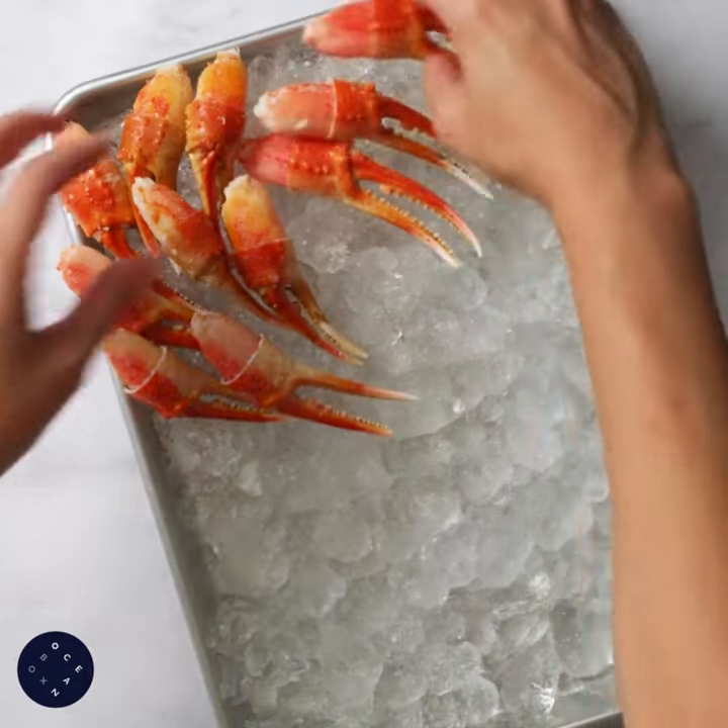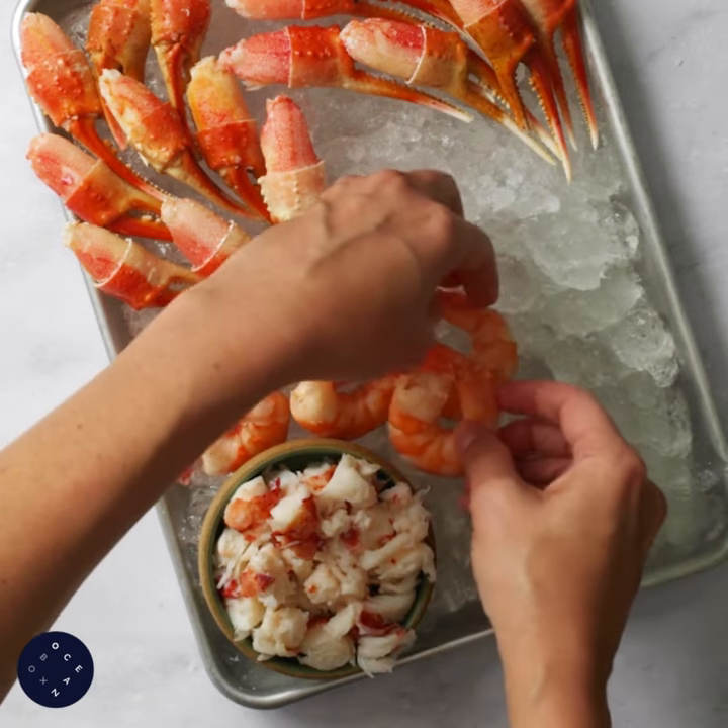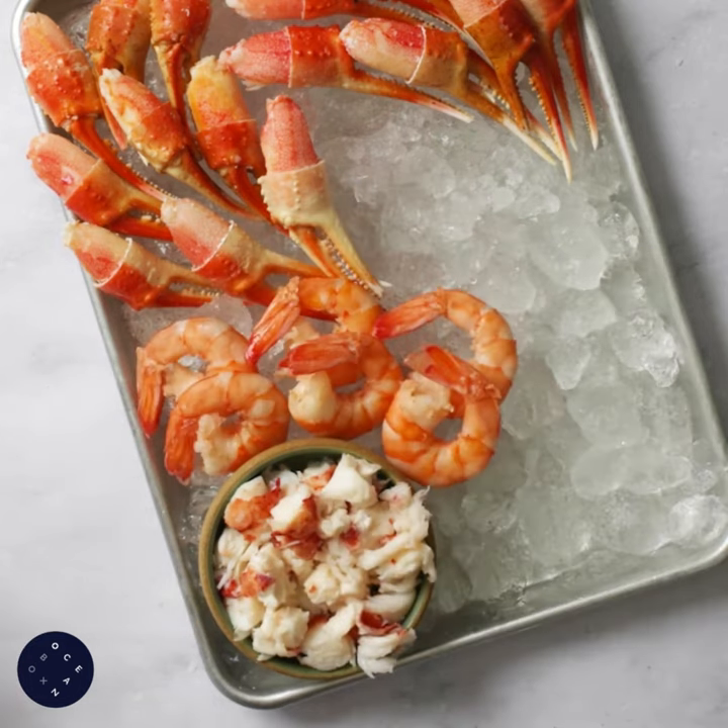Arrange your claws and shrimp. You can arrange the lobster whole or chop it into smaller bites, which is what I did, so I could dunk little morsels into the butter with a toothpick.